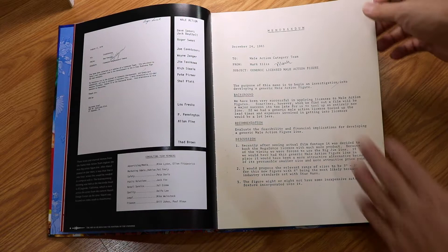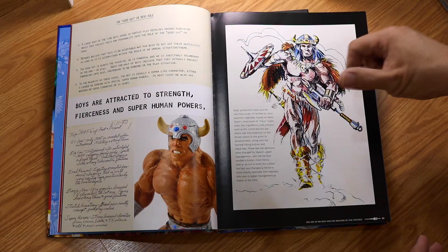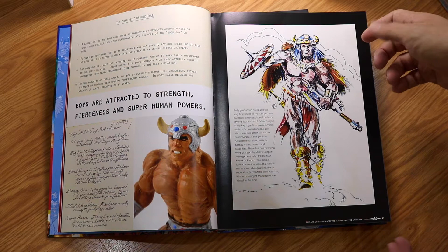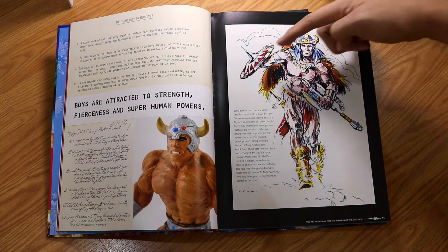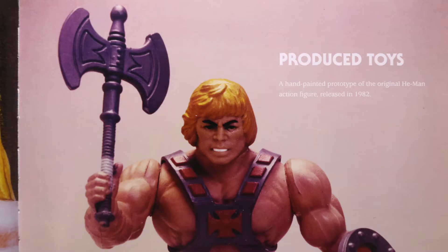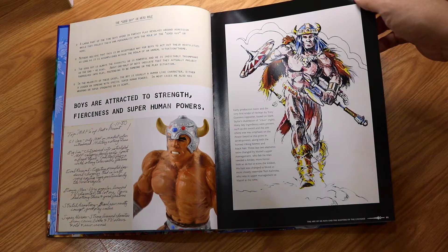This is actually the first look of He-Man. The first cut of He-Man was by Tony Guerrero, based on Mark Taylor's illustration — kind of like a Viking. You can still see the shield and the axe itself, which resembles the modern He-Man or the final outcome. It has more notes and more content.